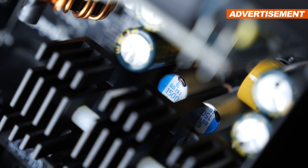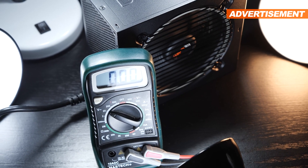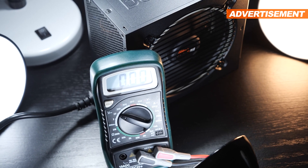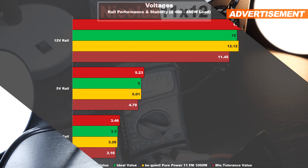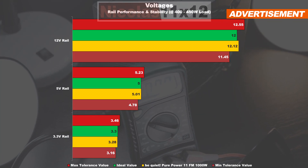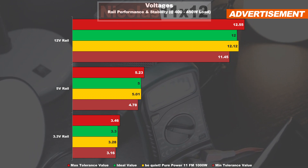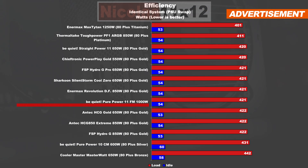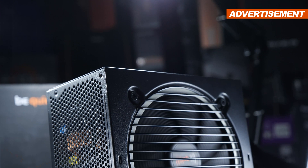Unfortunately, I neither have the know-how nor the required equipment to conduct any meaningful tests with power supplies, meaning I will have to stick to fairly simple tests only. These do paint a nice picture for the PurePower 11 FM, though. The voltages are fairly stable under different loads and rails, and the efficiency turns out just as expected. The PSU delivers almost identical results as other Gold-rated units, almost down to the watt.